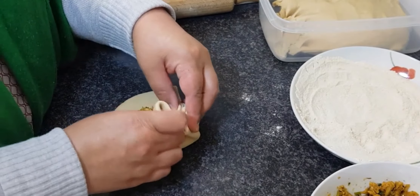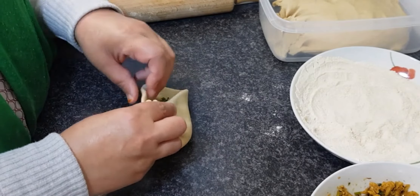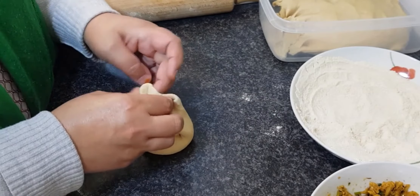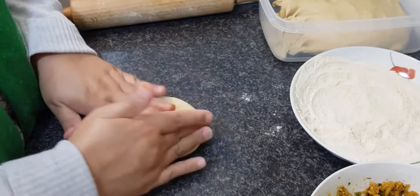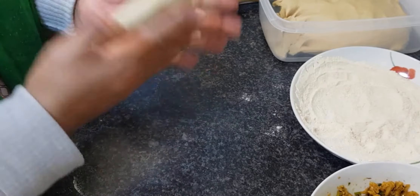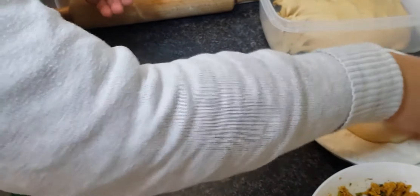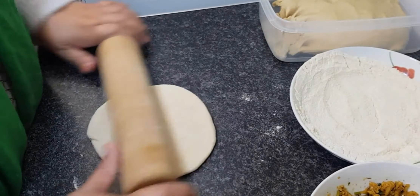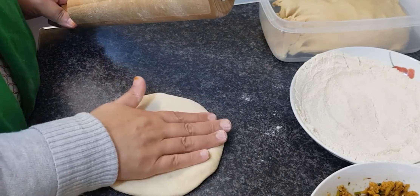Again, this is how you close them — they look like a dumpling shape. After you've made that dumpling shape, press them with your fingers really well so that the stuffing properly gets locked in. Then roll them out softly, not with hard hands, because then the stuffing is going to come out.